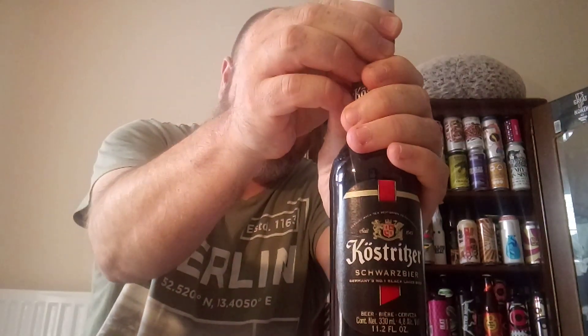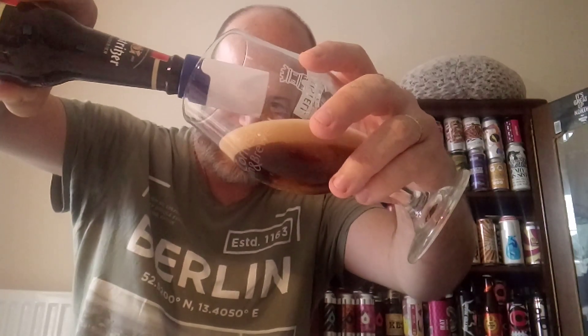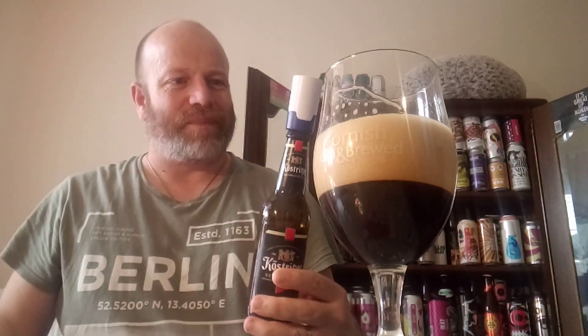Now, my good mate Stefan in Germany has handed me this thing called a Taste Hero. I haven't got a clue what it does, but you're supposed to put this on top of your bottle and it's supposed to do something to it apparently. So I'll put it on top of the bottle as it says, and you pour it out in this glass. It's giving it a big bloody head anyway. He sent me the pack but he didn't tell me any other info on it.